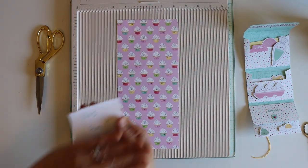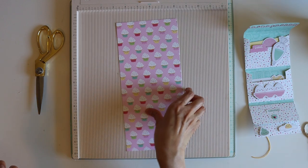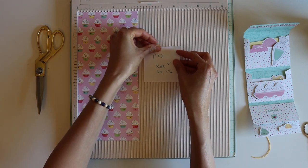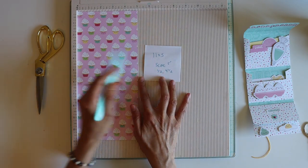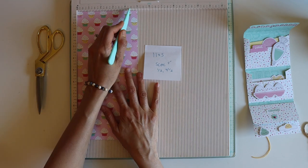We are going to start with an 11 by 5 sheet of paper. Go ahead and line it up at the 5-inch score line. I like this view because I can have my paper right here, and we're going to score it at half an inch and four and a half inches. These are going to be your little side pieces.